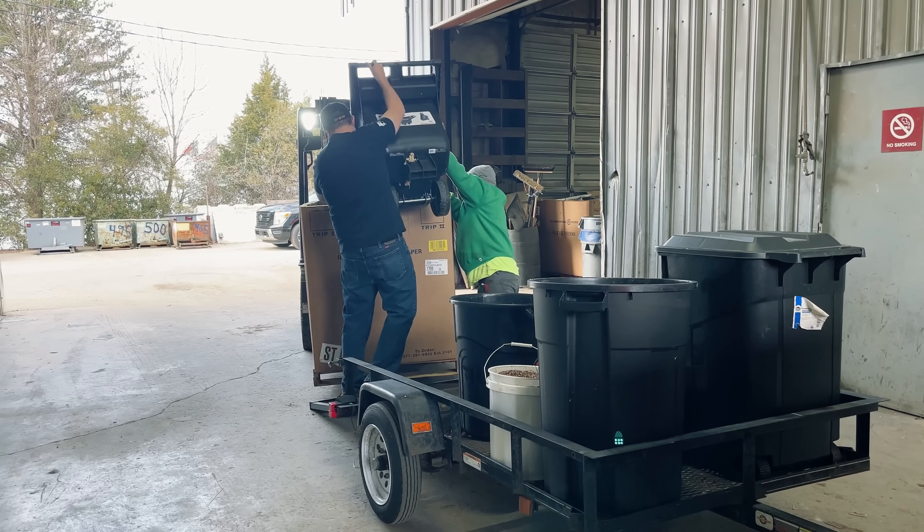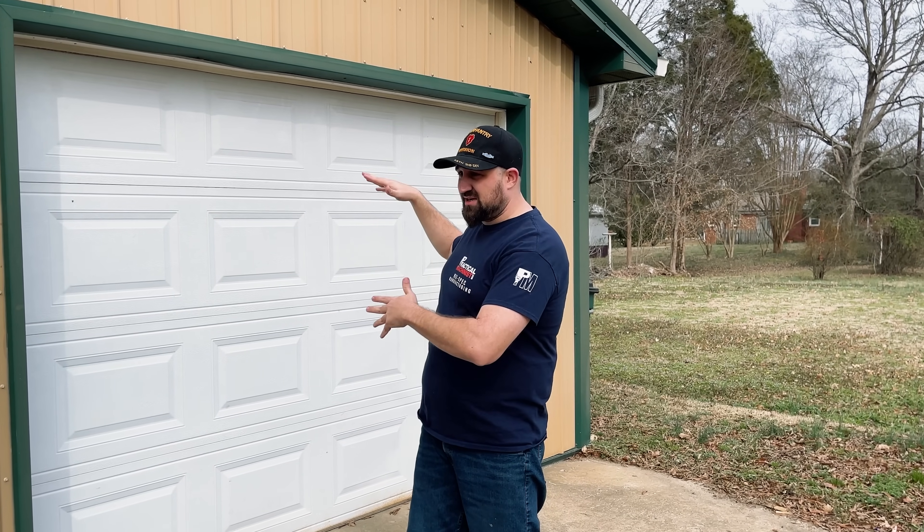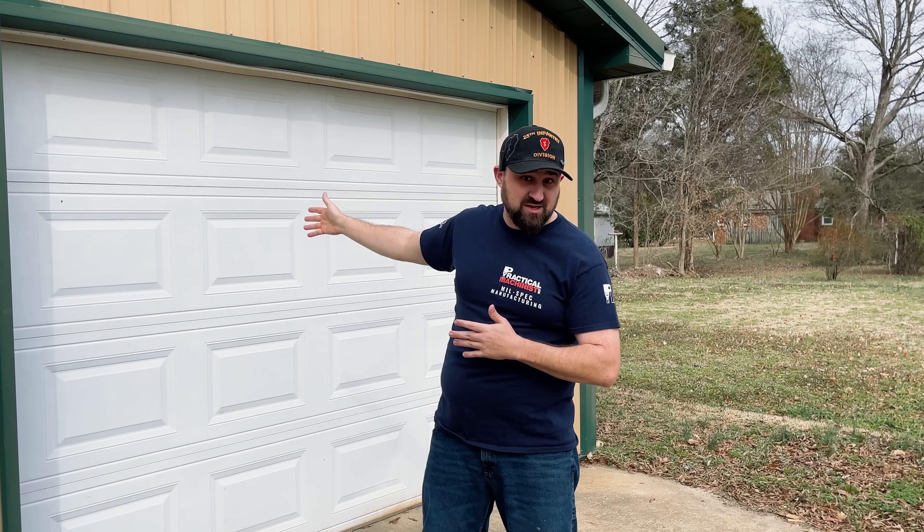What's up guys, it's Curtis Wolfinger with MilSpec Manufacturing. You got your shop going, you're making chips — well, what do you do with those chips? On today's episode we're going to be covering that. I've got a bunch of containers of aluminum and steel, and a couple five-gallon buckets of copper. We're going to take all that over to the recycling center.